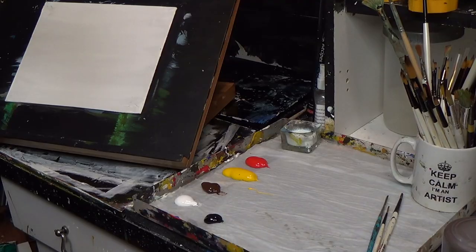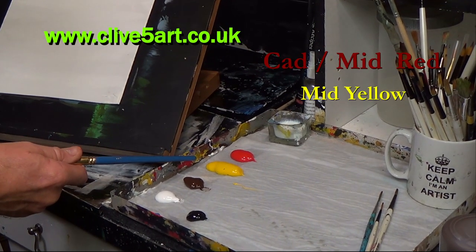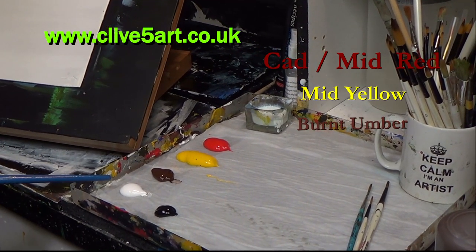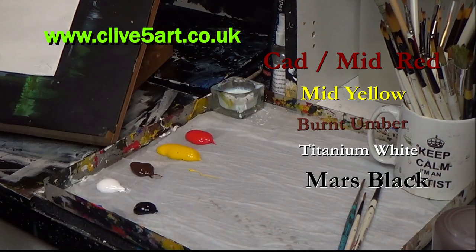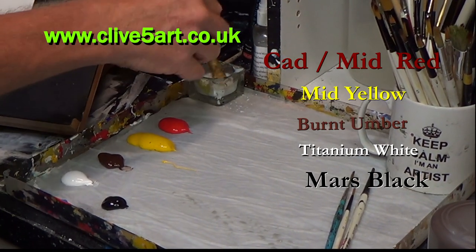Hello and thank you very much for joining me in the studio where we paint away the stress of everyday life. Today I'm going to do a stress relief painting. Let's look at the palette of colors — I've got a cadmium red which is a mid red, a cadmium yellow medium, some burnt umber, titanium white, and mars black. That's all the colors I'm going to be using today. I quite like limited palettes, so let's get creating.